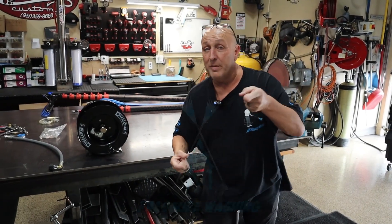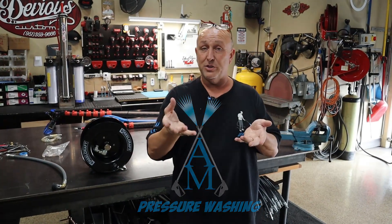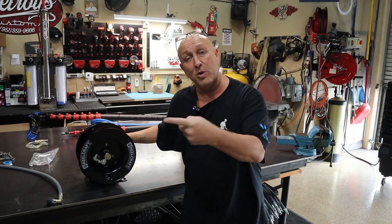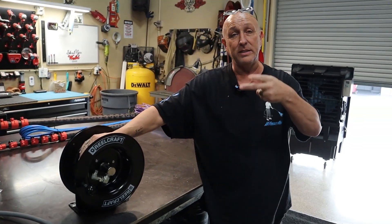Hello everybody. Mark from AM Pressure Washing and we have another episode, a how-to video that we want to show you. A customer of mine from back east recently purchased one of the brand new RealCraft hose reels. Shout out to the one, the only RealCraft — love you guys.